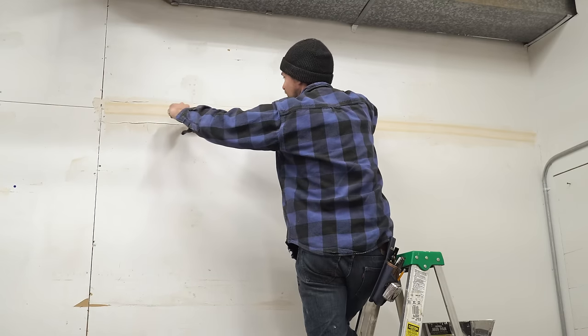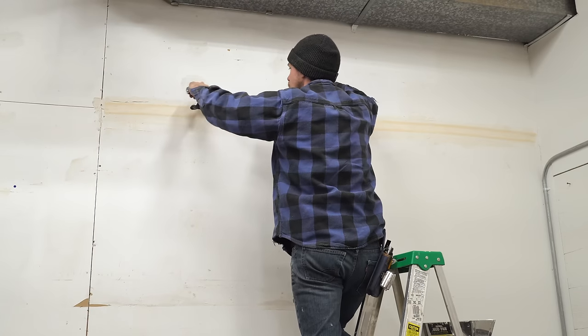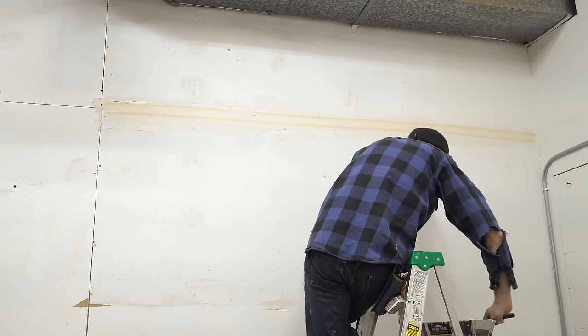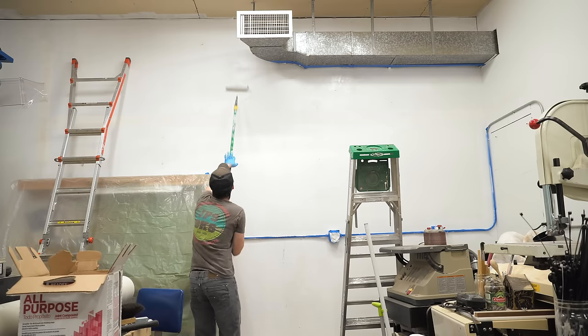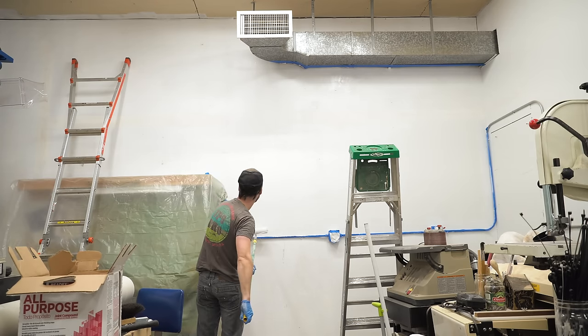With that wall all cleared off, it made it really easy to tape and mud all the seams, which when I first moved in seemed like the last thing I wanted to do. Once the joints were dry, I was able to give it a fresh coat of paint and start in on the piping.